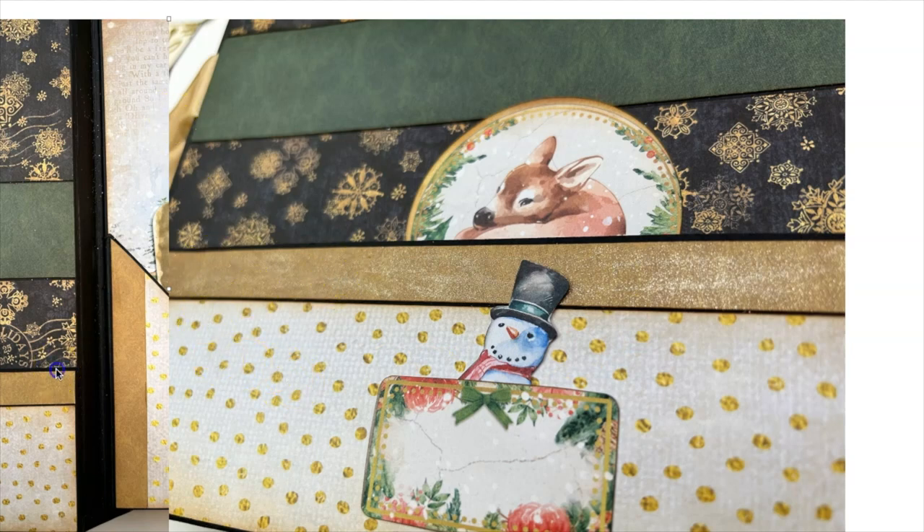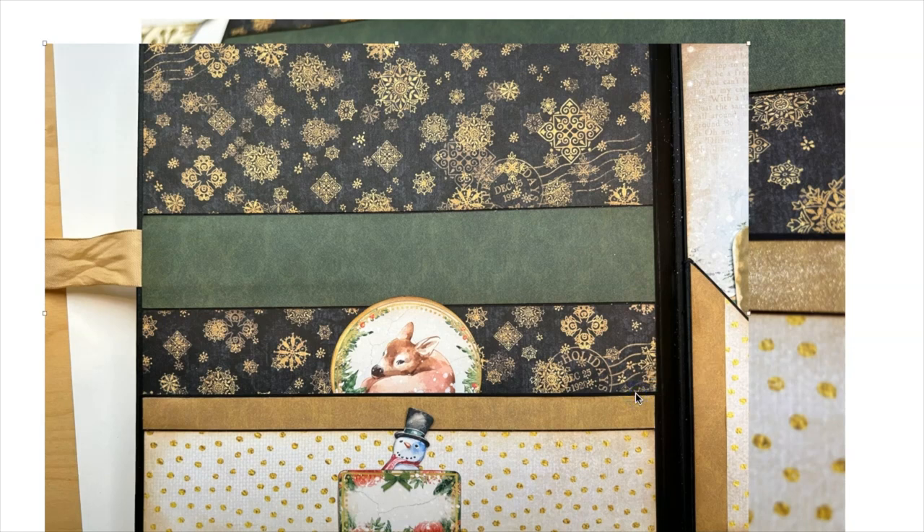The back inside cover is going to be built basically exactly like this — with the ribbon, the black and gold, and the green stripe — but there will be no pocket. I left that space just for a family 5x7. You can do whatever you want with the back inside cover; it's basically built just like the front without the pocket.